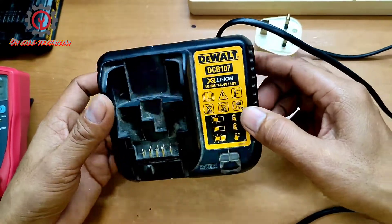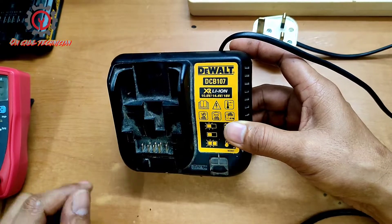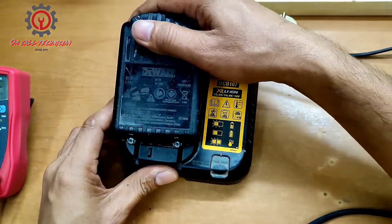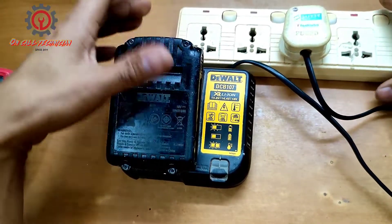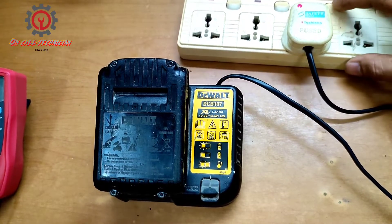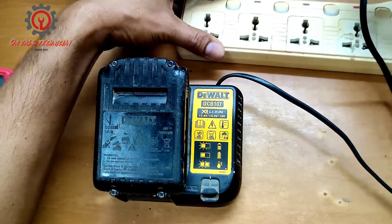Welcome guys to my YouTube channel. Today we're going to check the DeWalt DCB107 charger. The issue is it's not working or dead. Now let's try to plug this one in and we're going to check what is the problem. Okay, no light indicator — it's not working.